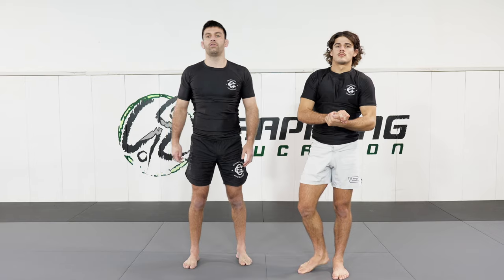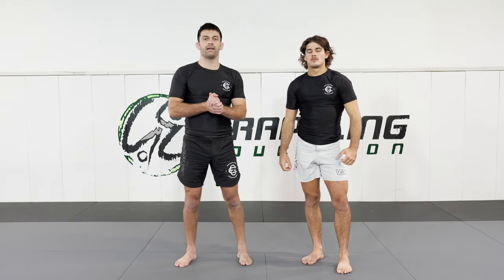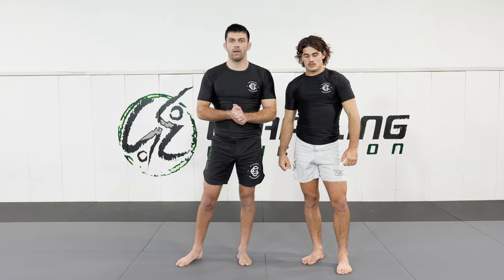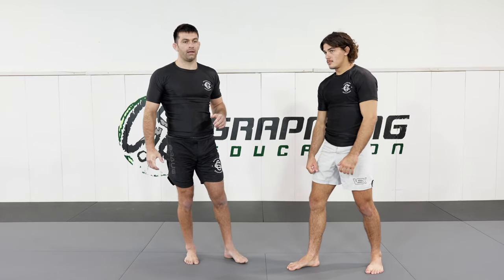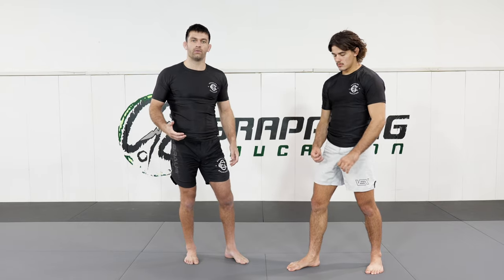Now we're going to work on sumogaeshi. Sumogaeshi is a very easy takedown in that you don't need to be particularly athletic to make it work. Let's look at common positions in which you can attack a sumogaeshi. Today we're going to be looking at taking a cross grip or a lat grip, which is one of the easiest ways to attempt it.